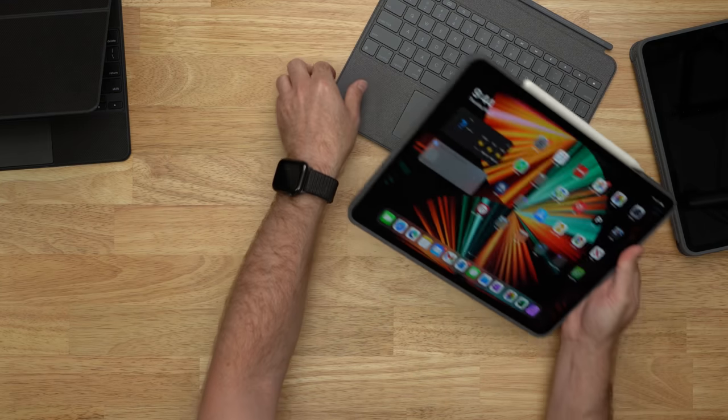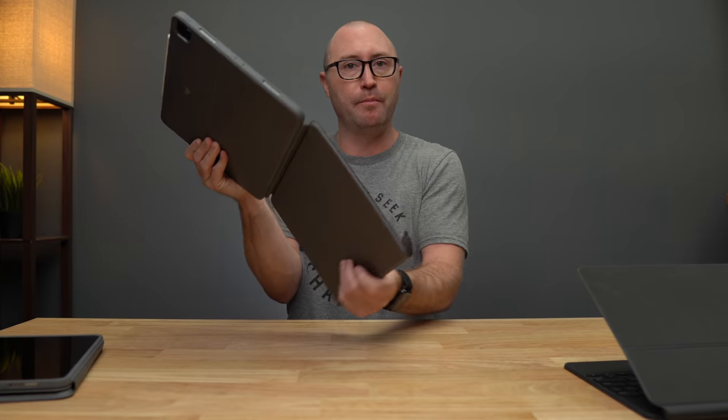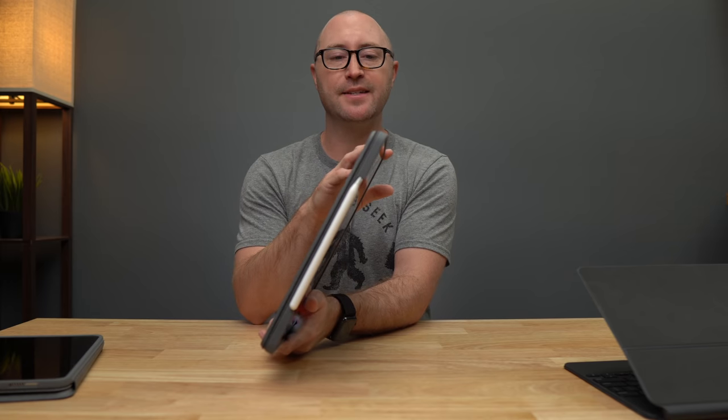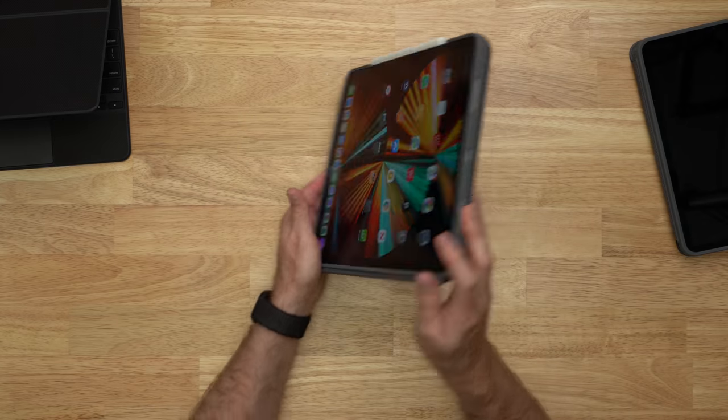You also have the option of flipping the keyboard around and folding it back. If you try to fold the keyboard back it will pop off, but you can turn the keyboard backwards and fold it back so the keys are hidden, giving you a nice resting area for your iPad to sit on.